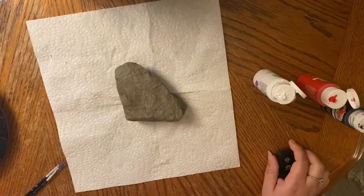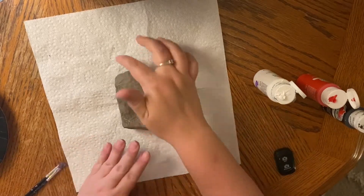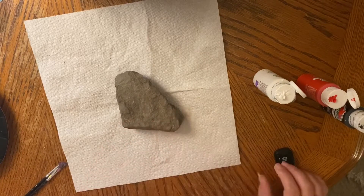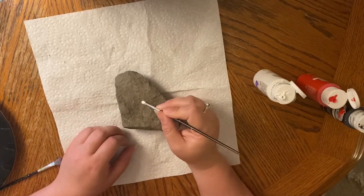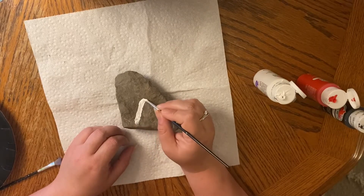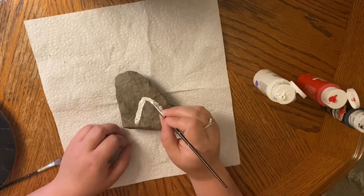Next we're going to decide which way we want to be up. Since I want this to be like a shark's nose, this is going to be the tip of his nose and this is going to be the base of his mouth. I'm going to start by painting a triangle on my rock. The smoother rock you find, the easier this is — my rock is a little rough, but that's okay.